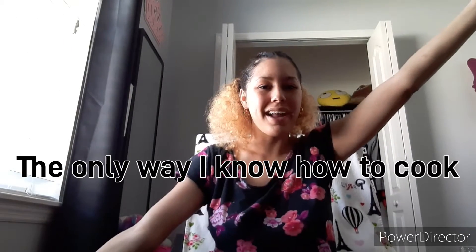Hey, how you doing? It's your girl Janelle, and today's video is the only way I know how to cook, so let's get started.